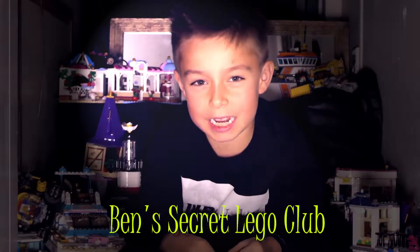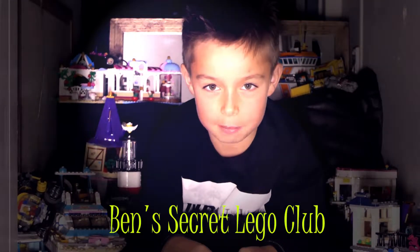Hi guys, welcome to BAM's Secret Lego Club. Yeah!